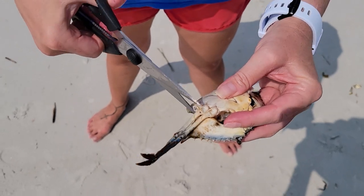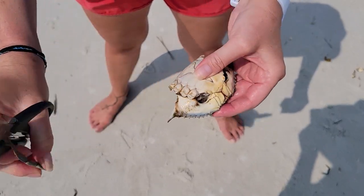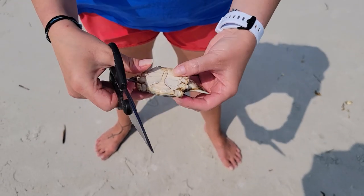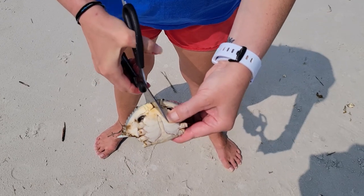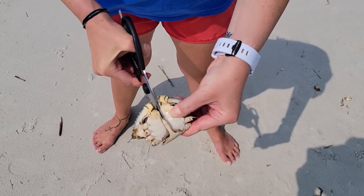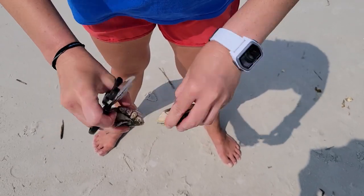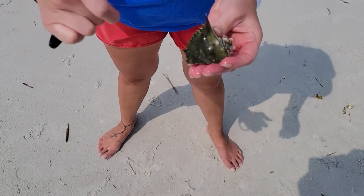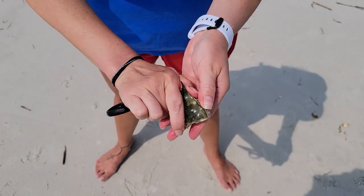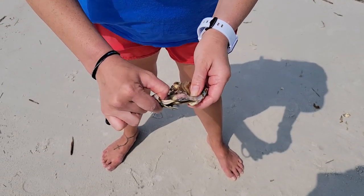Once you have all of those legs cut off you'll take your bait shears and you'll cut down the middle of the crab to make two halves. Once you have your two halves of blue crab you'll work with one half at a time. In order to get more leverage to pull off that top shell simply place your thumb on the back knuckle of the crab and pull up on the top of the shell.